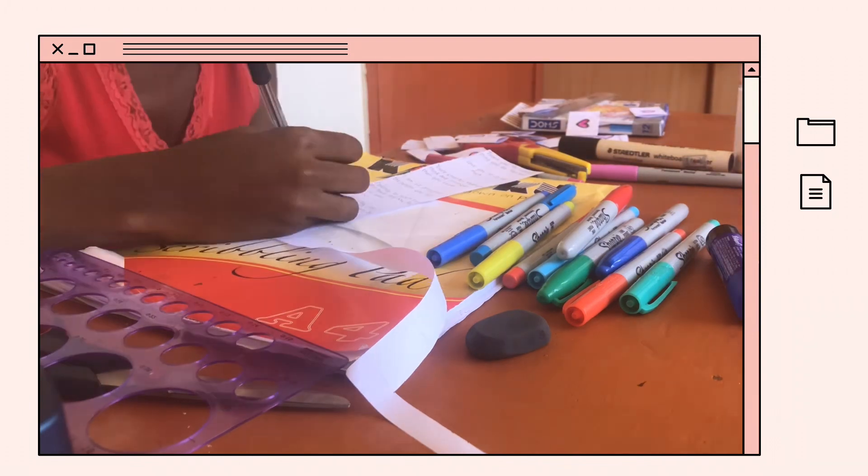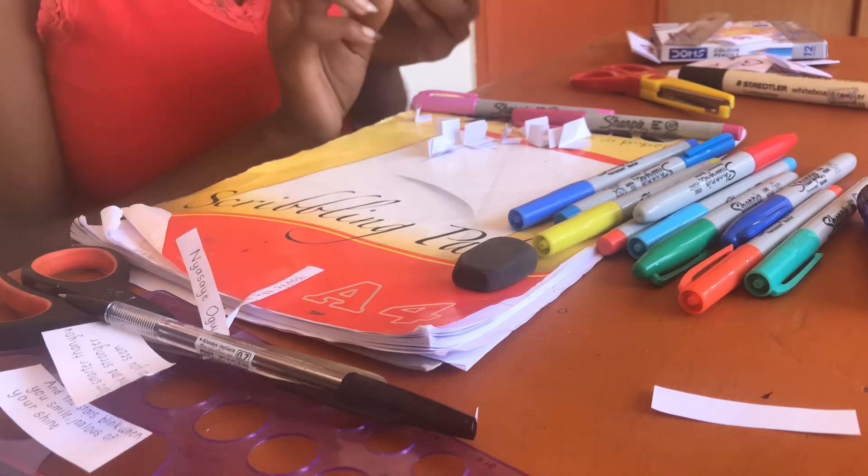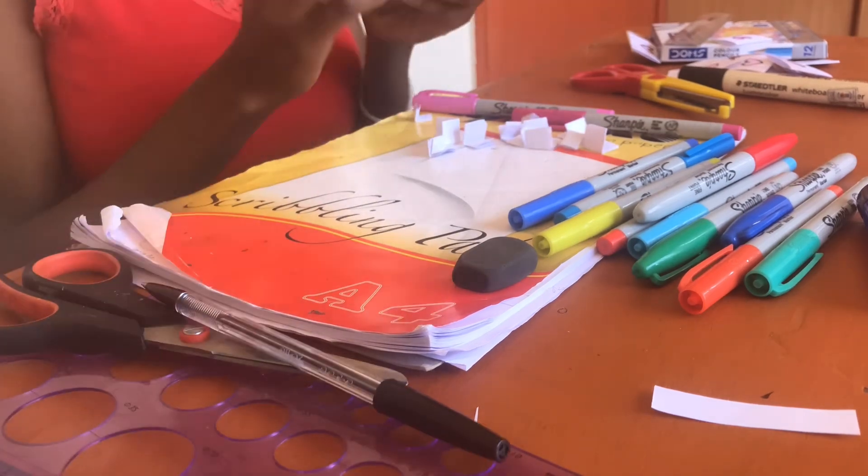I wrote some messages for the person that I was gifting, then folded those papers into tiny pieces so they could fit into the pockets that we've just made.